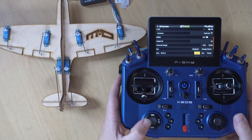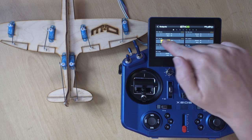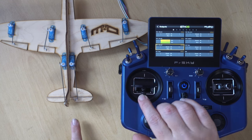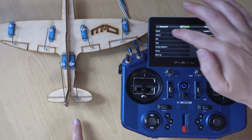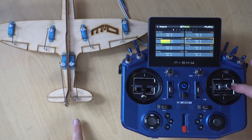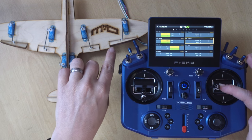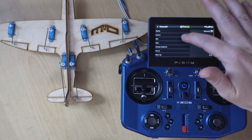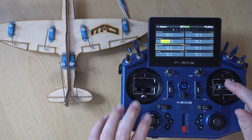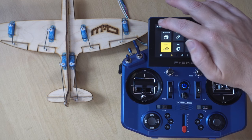The first thing we're going to do is check that our surfaces are going the correct direction. We pop into Outputs and we can see the rudder is reversed, so we just tap on rudder and invert that output. Elevator is correct. For the ailerons, if I go to roll left, the left is coming up but so is the right, so the right needs to be reversed. We'll reverse aileron channel two and now our ailerons are correct.